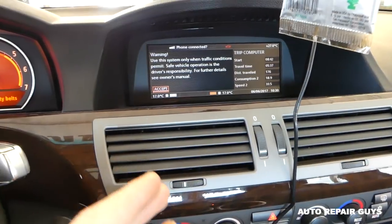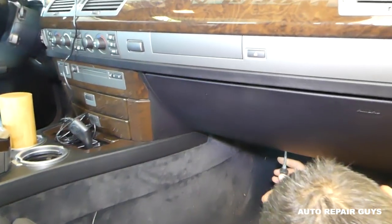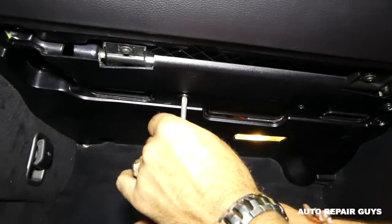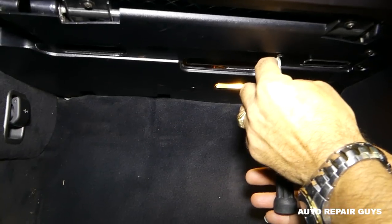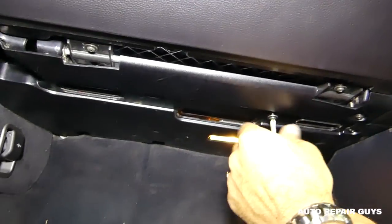Now we'll show you how to fix that. It's not a very complicated procedure. We need to remove the screws that hold that cap underneath the plastic cover. We'll check how many there are with the Philips screwdriver — I believe it's about five, but I might be wrong.